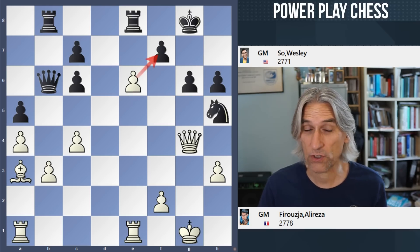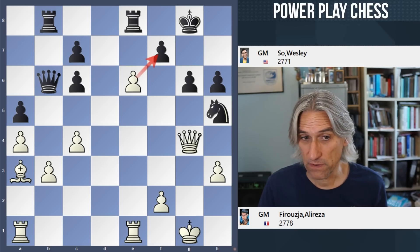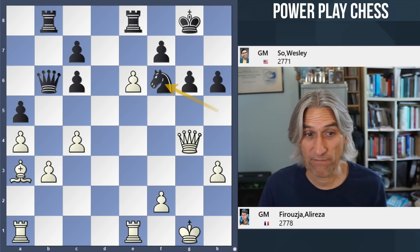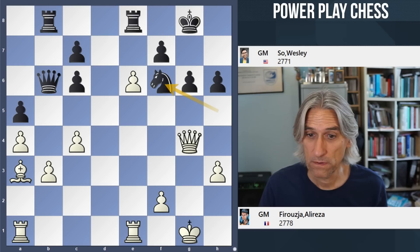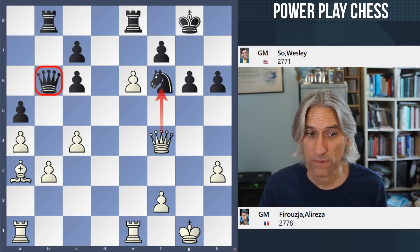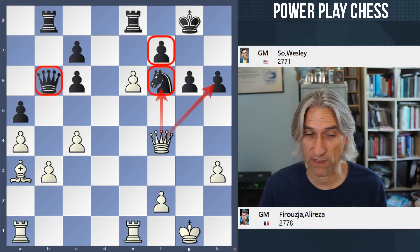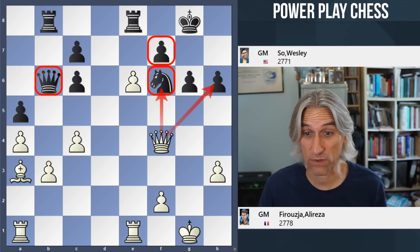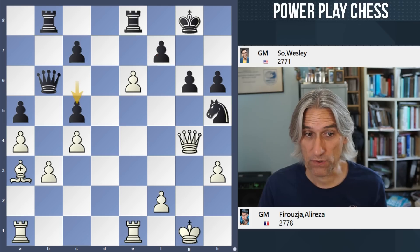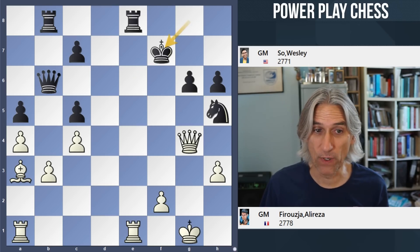You can see that white threatens to open the position with pawn takes pawn check. If knight f6, then a very simple move — queen f4, attacking the knight and attacking the pawn here. The big problem is the knight, and if the knight moves, obviously f7 caves in. It's not really possible to defend that knight satisfactorily. So c5 played by Wesley — he's blocking out that bishop. But pawn takes pawn check anyway is very powerful.